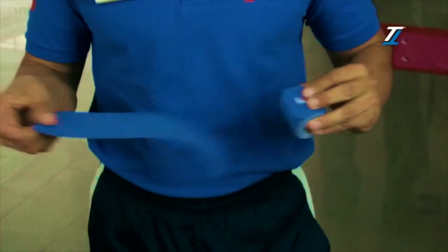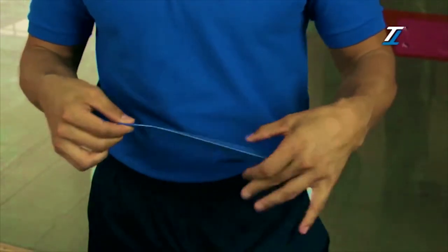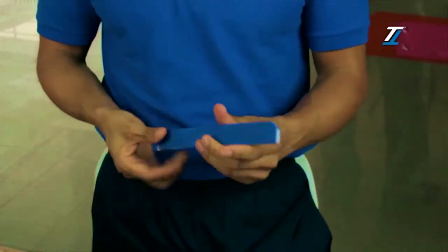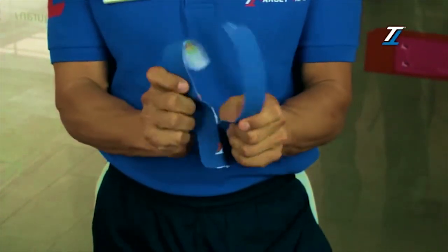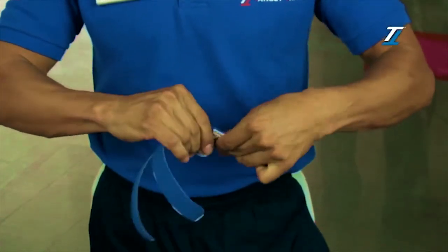We take the other piece of tape and repeat the lengthwise cut, up to the base level of the TT tape, and then make the base level cut.